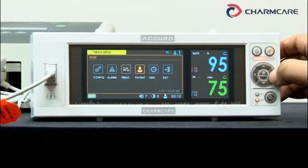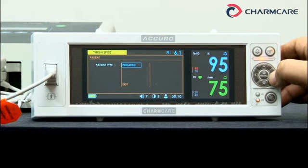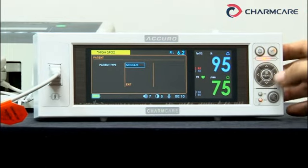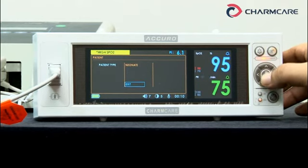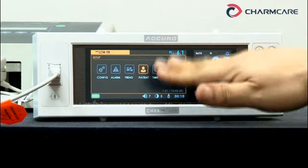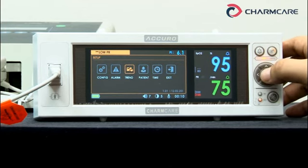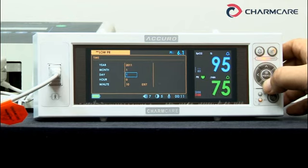Let's go to the patient settings. You can select the patient type here — now it's adult. You can change it to pediatric or neonate. The current sensor is an adult patient sensor. In the case of a neonate, you can select the neonate type. Then exit. Let's go to time — it's the current time. You can set up or change the year, month, day, hour, and minute.